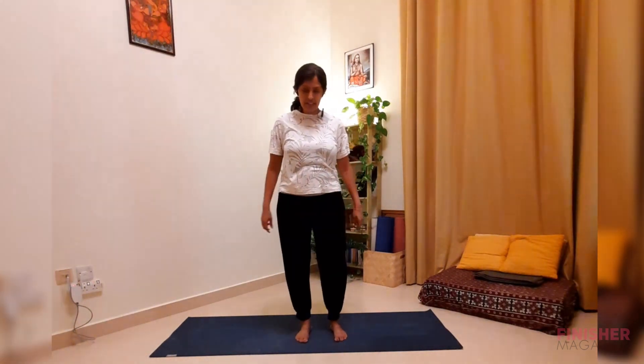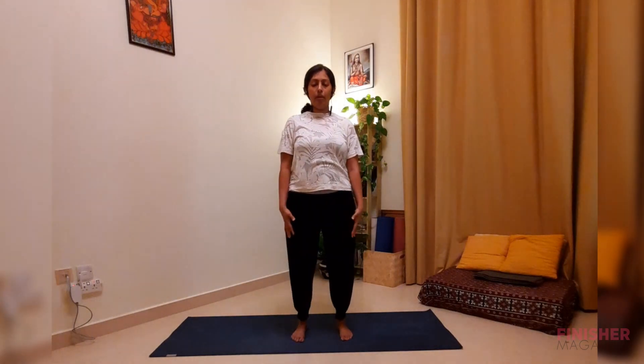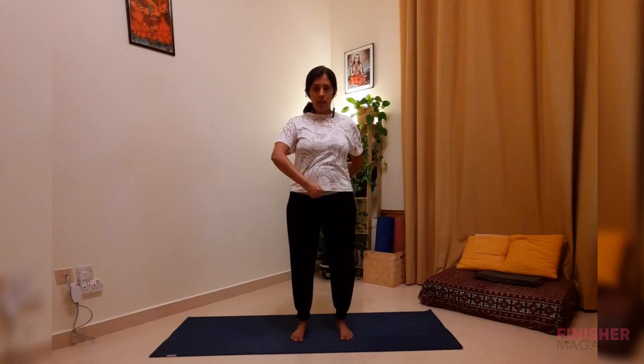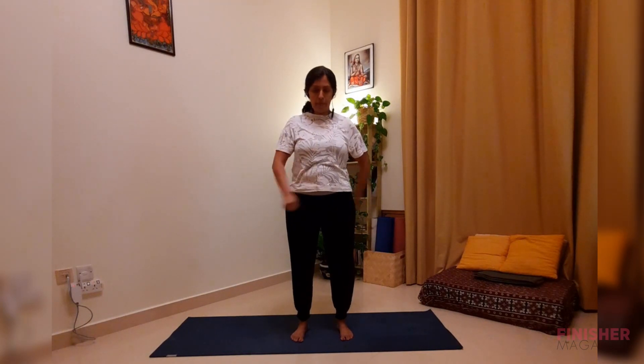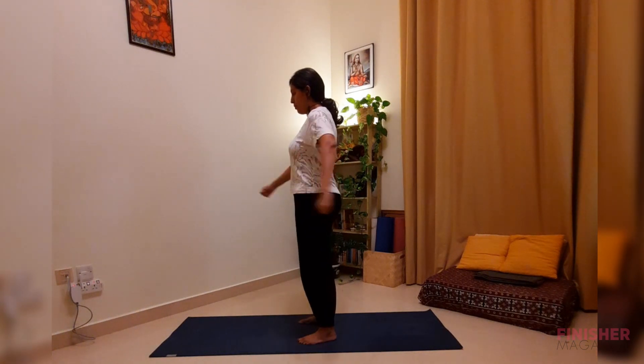Take a breath and relax. Now we start with meridian tapping — a very interesting practice where we bring in the element of acupressure into yogic practices. Bring your feet slightly apart, hip width apart. Make a fist with your right palm and a fist with your left palm, and start tapping front and back — tapping the lower abdomen and the lower back a few times.